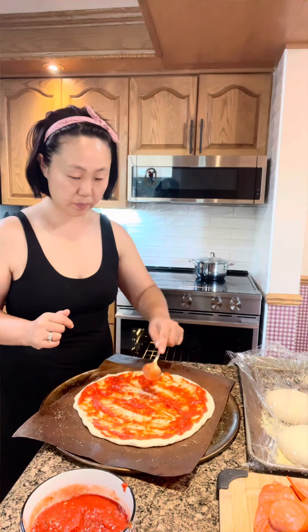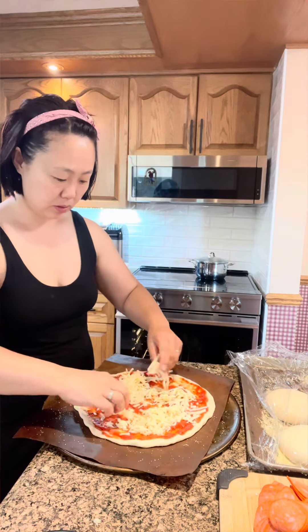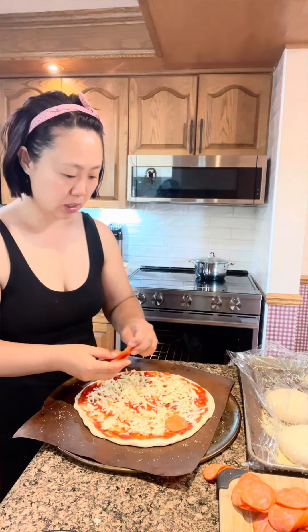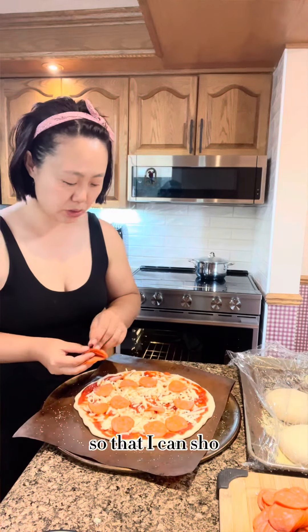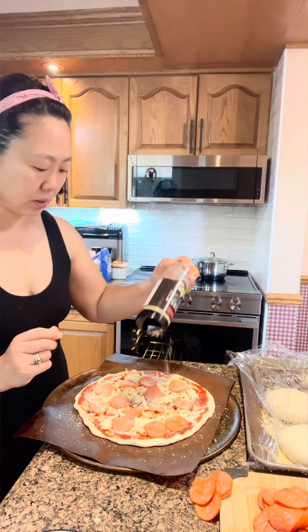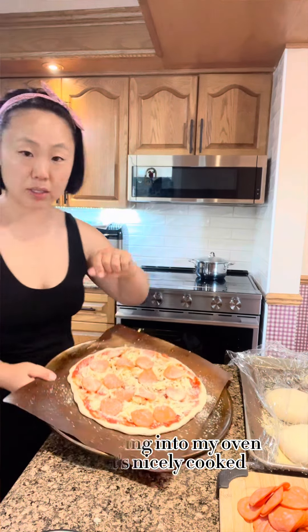We're gonna do simple — some mozzarella cheese, a good amount, not overwhelming, but a good amount. I'm using turkey pepperoni; you can use whatever pepperoni you prefer. I like to put it on top of the cheese to present my pepperoni nicely. You can also use good parmigiano-reggiano, grate it and put it on. And it's going into my oven until it's nicely cooked.